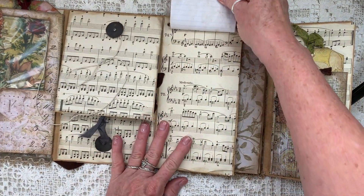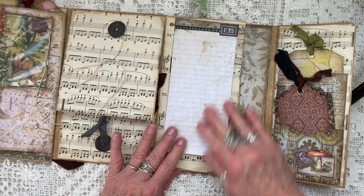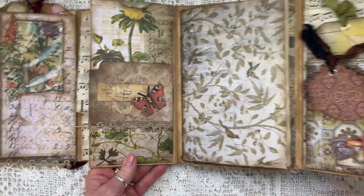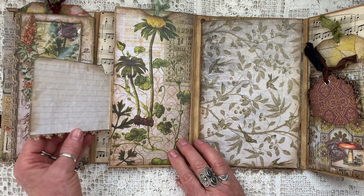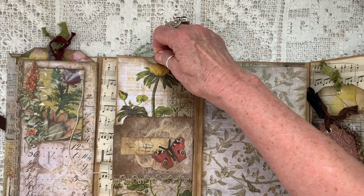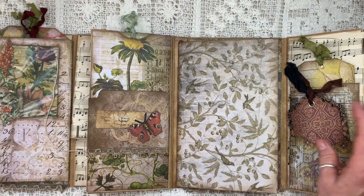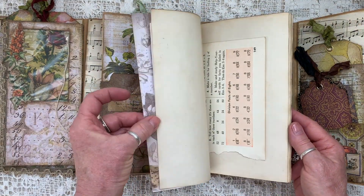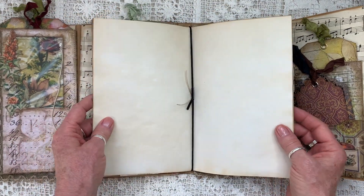Over here is a removable notepad. This is coffee dyed notebook paper, and once this is used you can make another one and slip it in. Open it again and here is another flip out with some notebook paper, a secret journaling spot. This actually closes with a magnet. There's another pocket up here with another tag. Here we have a journal. It is not decorated. It's removable so when you use it up you can always insert another one.